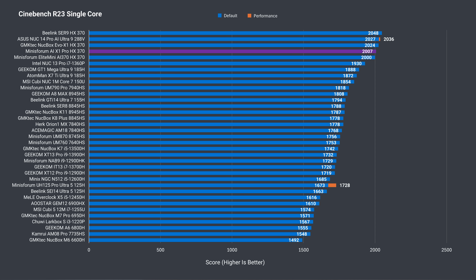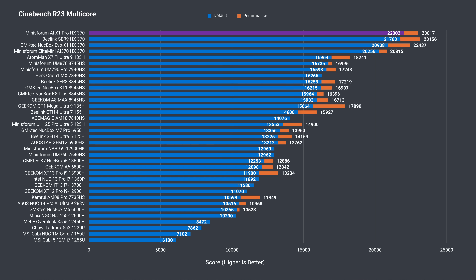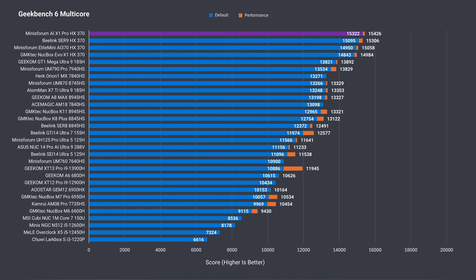In single core Cinebench, the AIX1 Pro performs pretty much as expected, around the 2000 mark. Multicore performance is excellent out of the box, but increasing the power limit in the BIOS has it performing like the best B-Link CER9 result. The AIX1 Pro takes the top spot in the Geekbench 6 single core benchmark and in multicore as well — very impressive.